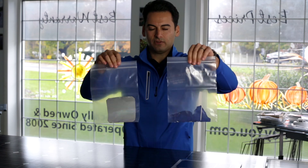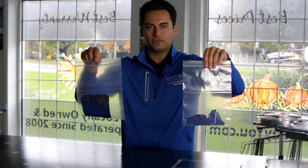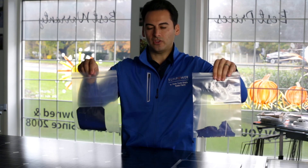So you can see the difference in technology, and this is super important when going solar. You have to know the difference in the technology you're putting on the roof — what's going to last over time, and what's going to work in the Northeast. Standard efficiency versus SunPower technology. Thanks so much for watching.